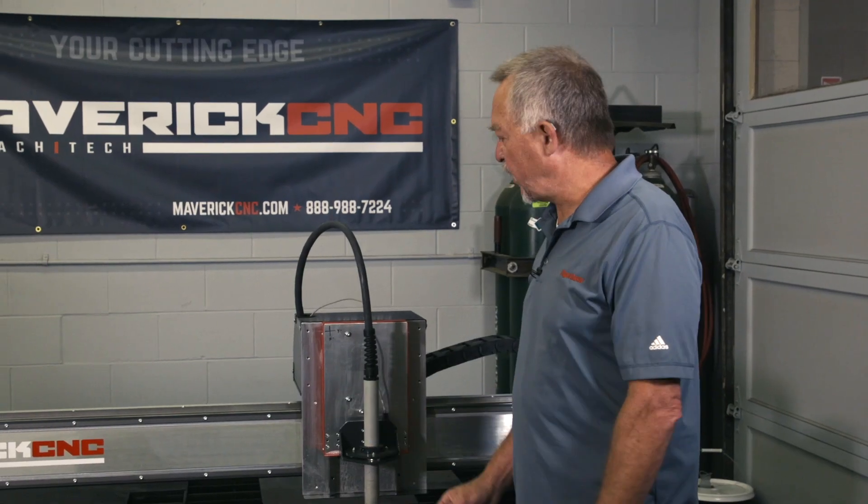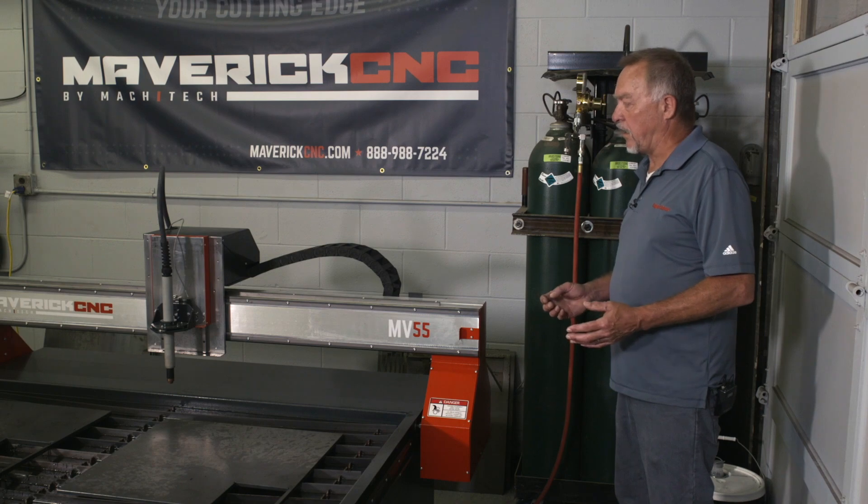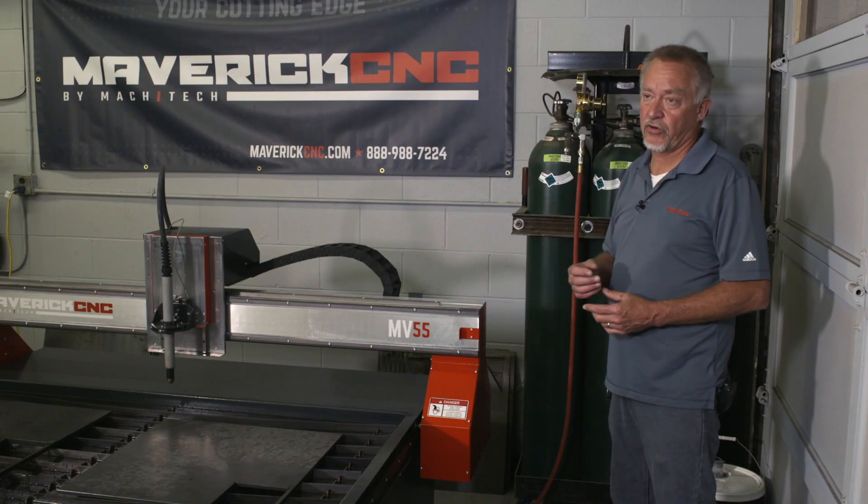Hi, this is Jim and I'm here with Maverick CNC. There are a couple of other things that need to be addressed with every plasma cutting system, and probably the most important one is fume control.